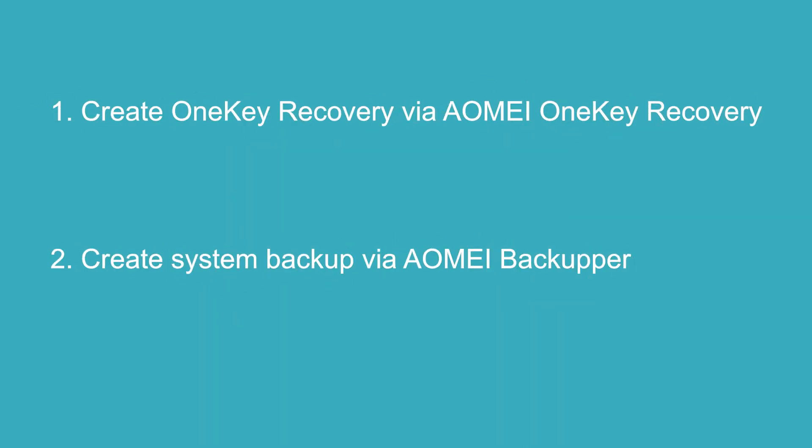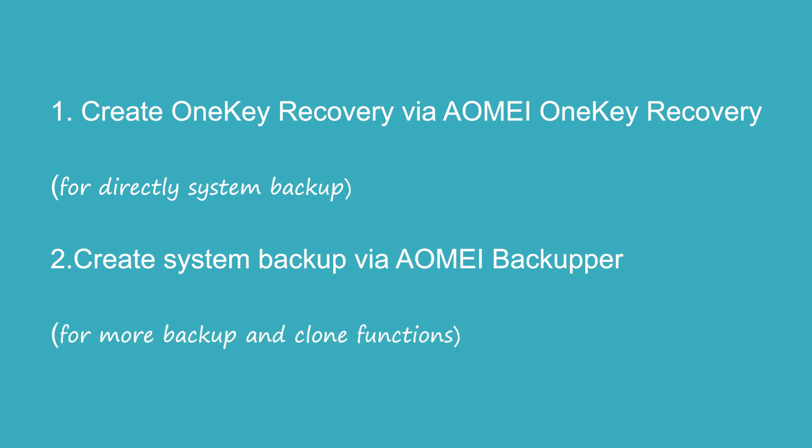So I recommend using AOMEI OneKey Recovery and AOMEI Backupper. The difference between the two methods is that method one is for people who just want to do a system backup directly, while method two is suitable for people who need more backup and clone functions. You can click on the end animation and the link below in the description to learn about these two software.